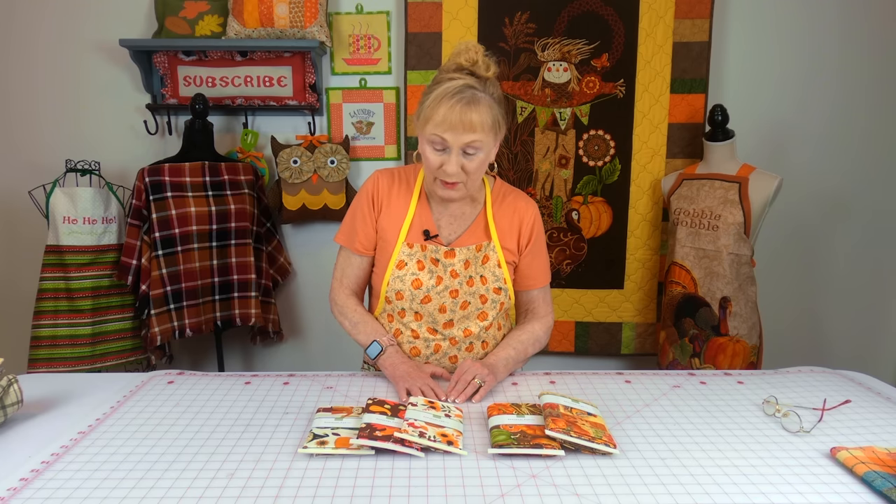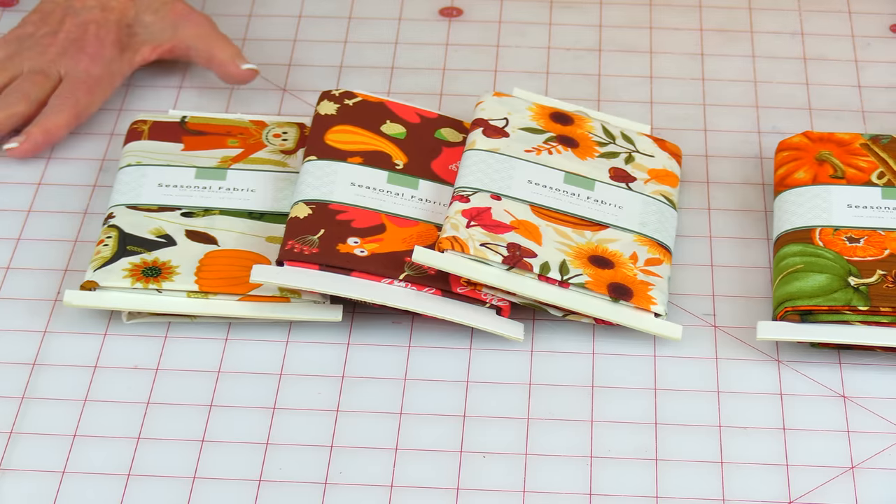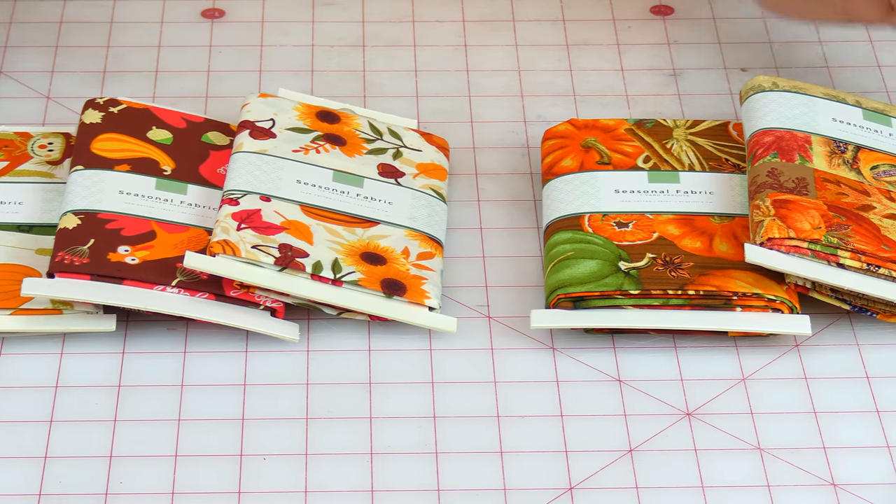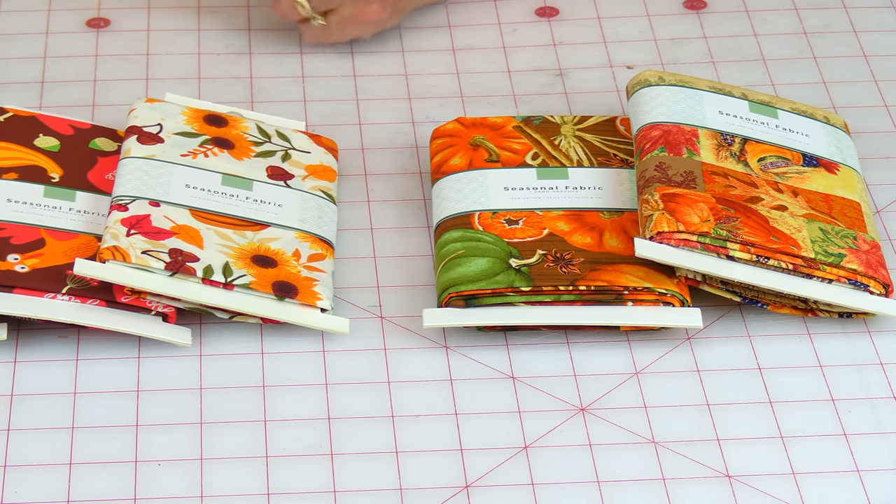Here is some more fall fabric from Walmart. These are half yard and these are one yard, all with a fall theme, and I was really happy to see them already cut and packaged so I didn't have to wait at the cutting table.